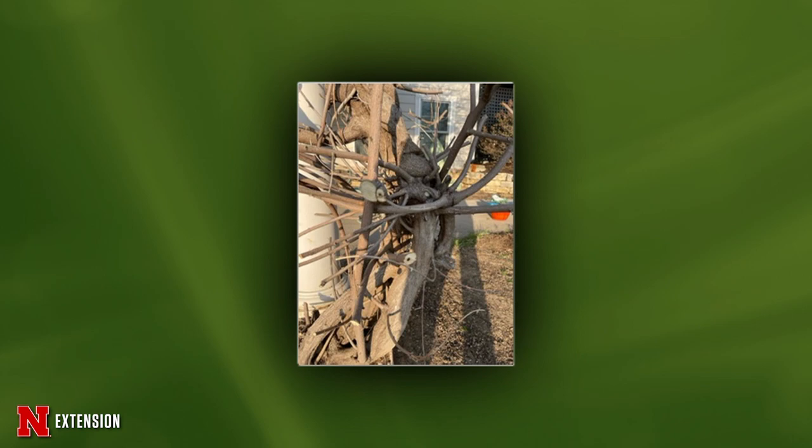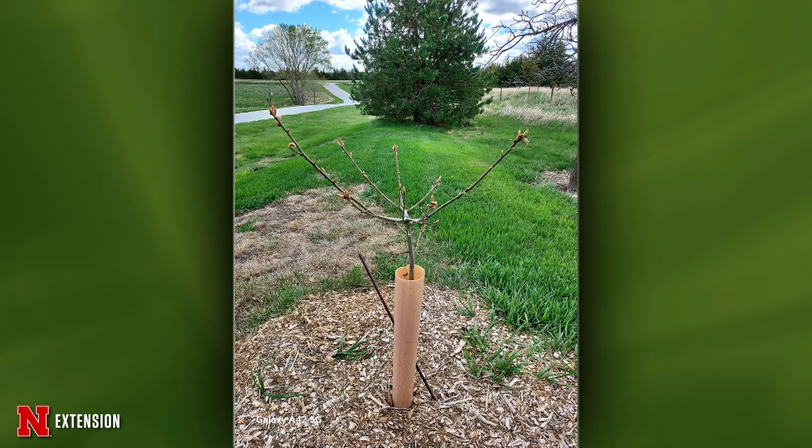This is a Walton viewer with a little tiny oak — something took the top out of it. He wonders if he can retrain it to a new leader. This is not an ideal situation. Whenever we lose the leader of a tree, we have some unusual growth patterns. But since it's so young, you can select one of those branches to train upward. Make sure you prune out some of the others so you don't have competition, and get an upward leader started in that tree. It is possible, especially since it is so young.